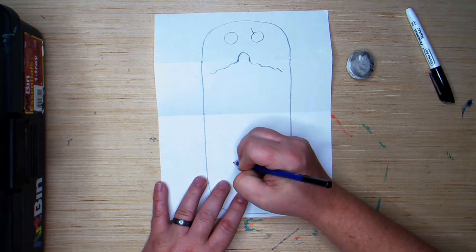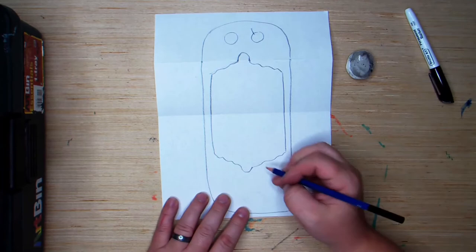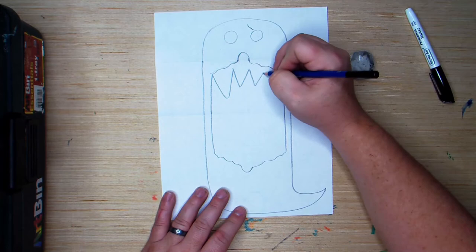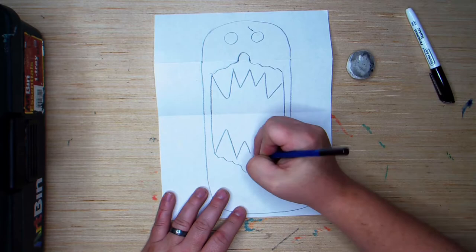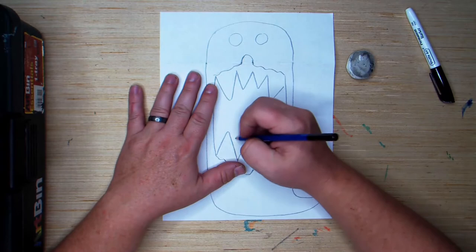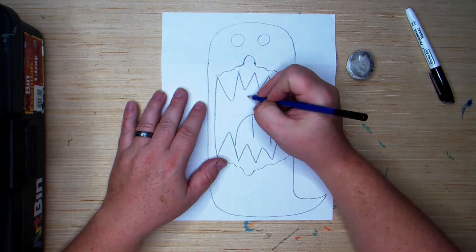And then I'm going to connect the mouth like that — so that's like the inside of your mouth. And then you can add yourself some nice sharp teeth. I'm just doing some nice big triangle lines. And then for the tongue, I'm just going to do a big upside down U with a little line in it. And if you look way back in the back of our ghost's mouth, they have that little hangy ball thing — you can do that too.